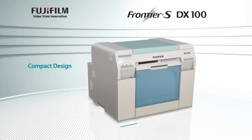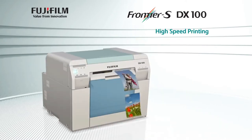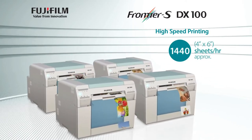The Frontier S DX100 has a footprint of only 0.19 square meters. With its high-speed printing, the Frontier S DX100 can produce an amazing 360 4x6-inch prints per hour, and it's scalable to 1,440 prints per hour.